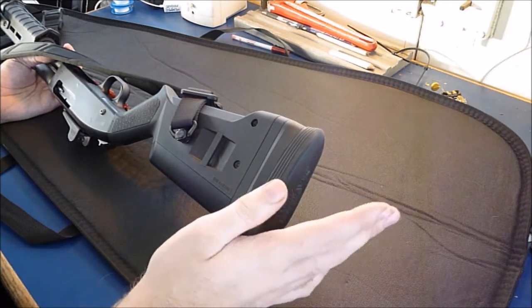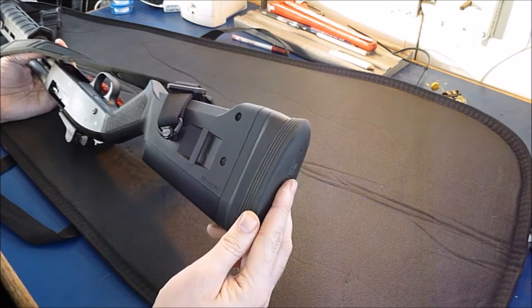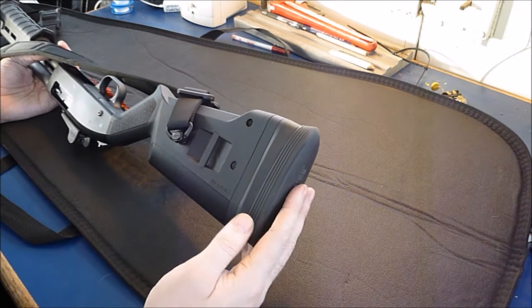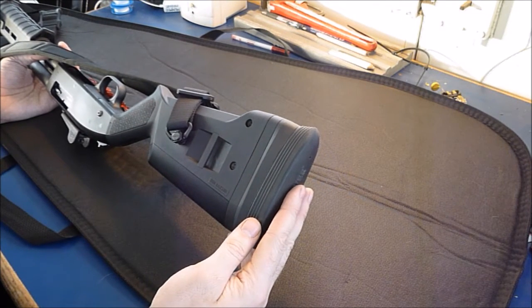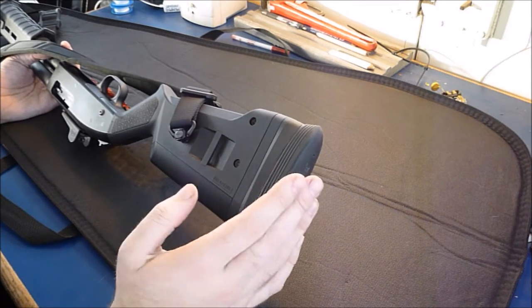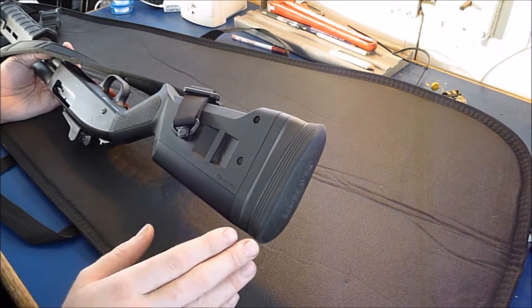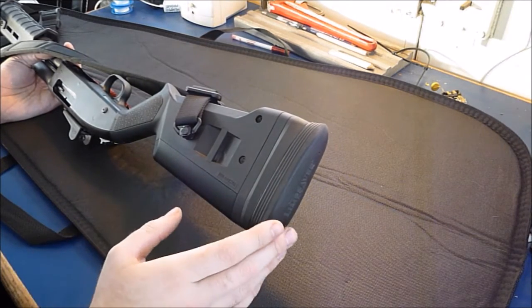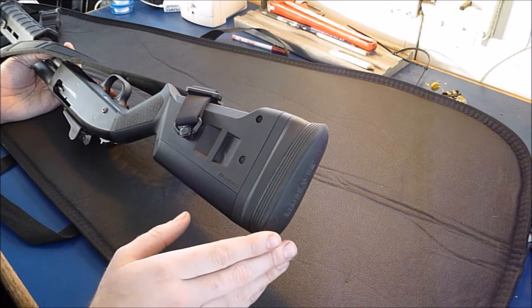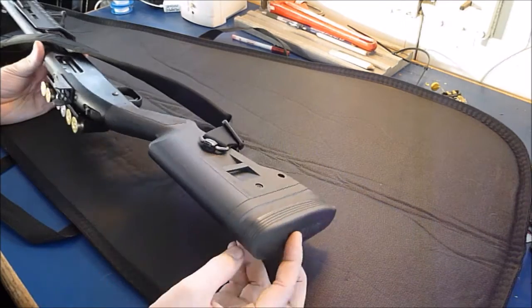It honestly transforms shooting and makes it much more enjoyable. I can shoot 3-inch Magnum slugs all day, and seconds after shooting I forget what it felt like because the recoil is no longer harsh. It no longer leaves a mark, it doesn't bruise you, it doesn't hurt, it doesn't sting. It's just a push — it doesn't hurt and it makes it much more enjoyable.